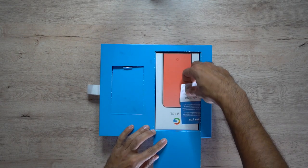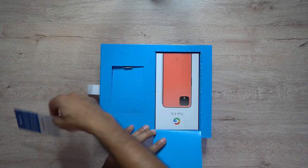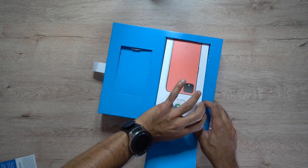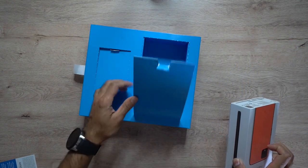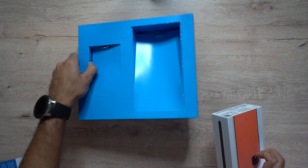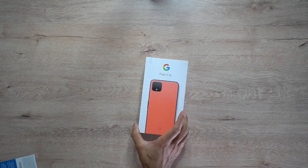Here we go — 'Thank you, by Google.' I'll have to lift this out pretty carefully, and there we have it. Those are the only two things in the cereal box — the cereal and the phone. I'll put that to the side and now we have the Google Pixel 4 box.